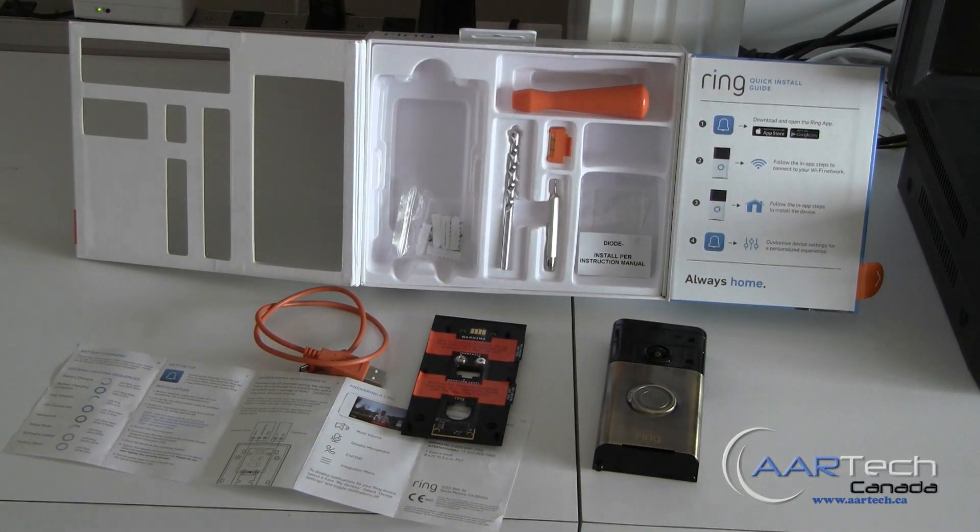Hi, this is Robert from RTEC Canada. Today's video is going to be a quick walkthrough on setting up the Ring Wi-Fi doorbell and video intercom. Ring allows the homeowner to answer the doorbell from anywhere in the world as long as they have an internet connection from an iOS or an Android device.